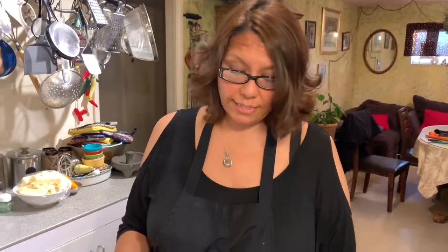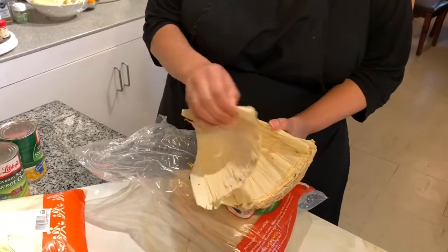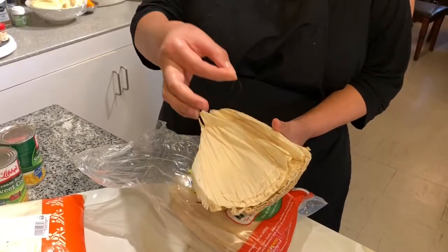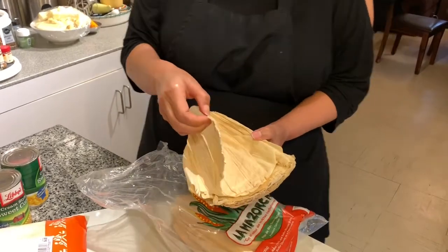The first thing you're going to want to do is take your corn husks. Some of them have these little hairs in them. You're going to want to make sure you clean out all of your husks before you soak them. So I'm going to start cleaning these out and then put them to soak.